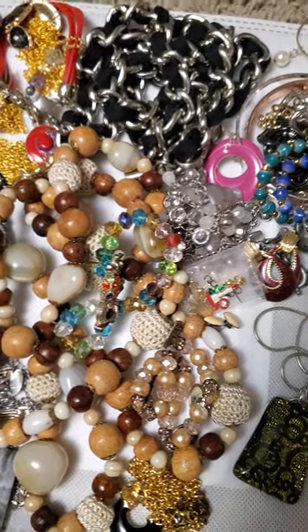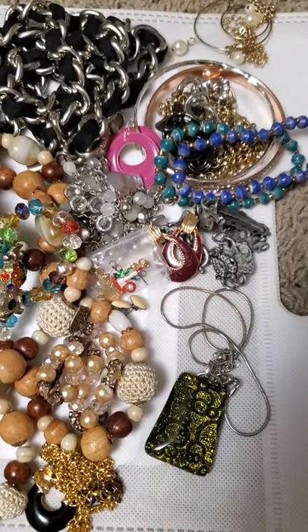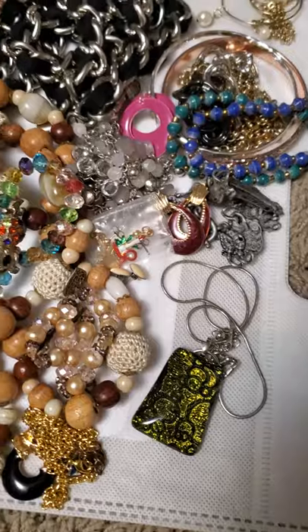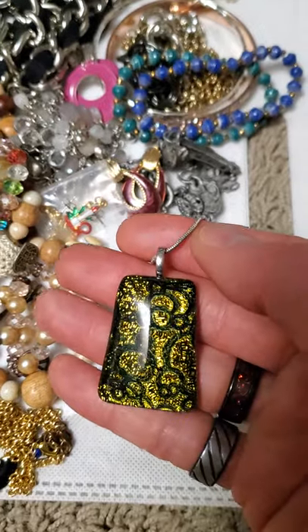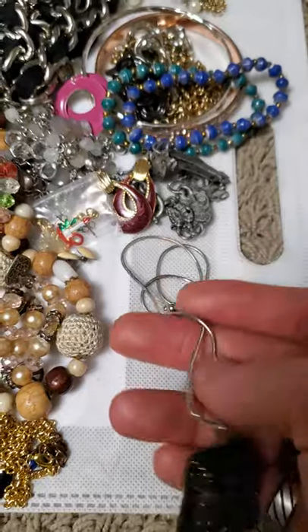Hey everyone, welcome back to another video. We've got the next batch here from that new lot I was starting to open, as well as a few more handmade ones by me. So without further ado, we may as well get started. First we have this glass pendant here — kind of got that foil look underneath it on a silver plated chain.